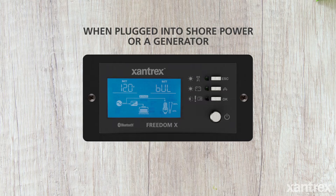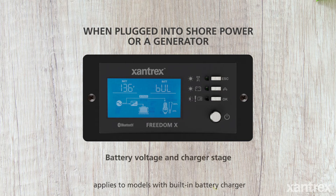When the AC input has been qualified, you can see the current flow coming from the AC through the transfer switch directly to the load. AC power is also used to feed the internal battery charger to charge the battery.